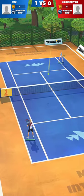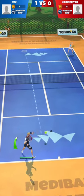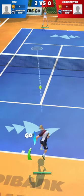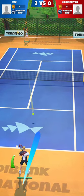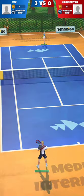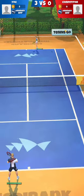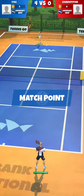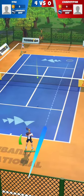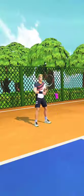My very first impressions on artwork is that it's very cartoony. This kind of visual can be pleasant for some, not for others. I am the kind of player who likes more realistic 3D graphics in tennis games, so I prefer the visual style of Tennis Clash. I would not say that the graphics of Tennis Go are magnificent or jaw-dropping, and the cartoonish art style doesn't satisfy everyone.